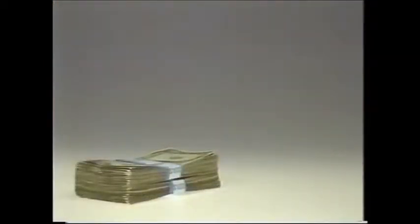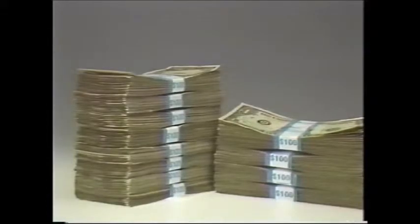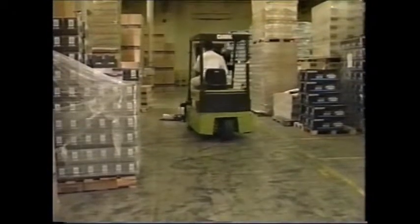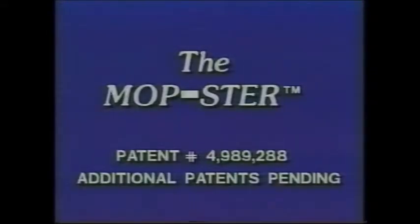In today's fast-paced business world, there's little time for daily maintenance tasks. It is essential for today's businesses to focus on increasing productivity, increasing company profits, and creating a safe and healthy environment for their employees. The Mopster is the answer to sweeping and dusting large floor areas by offering a quick, easy, and efficient sweeping system at a fraction of the cost of other methods. The performance and savings generated by the Mopster proves it to be a real winner.